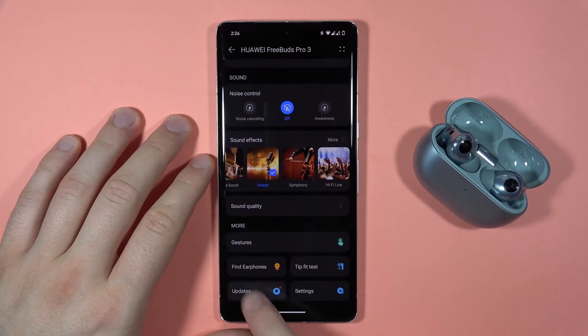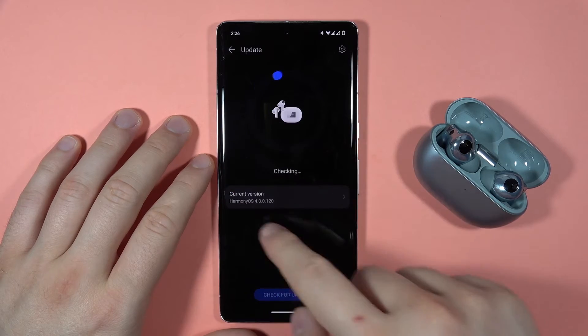Then you have to scroll down, go to the updates section, and here it is checking for the current version.